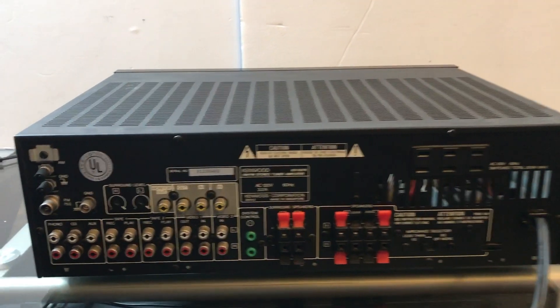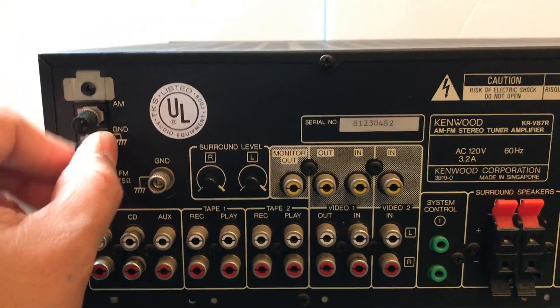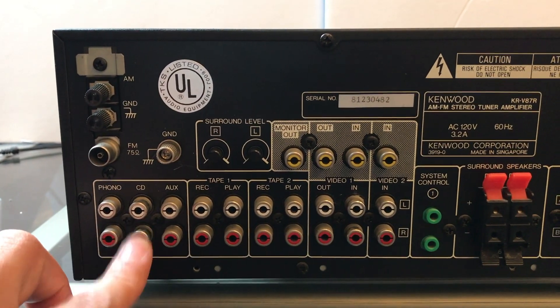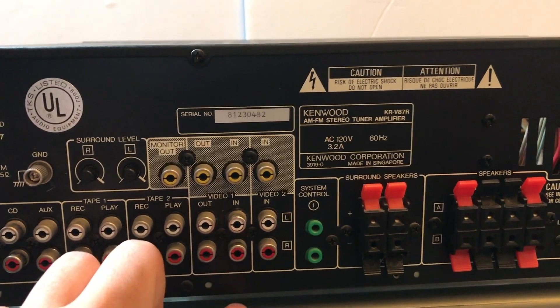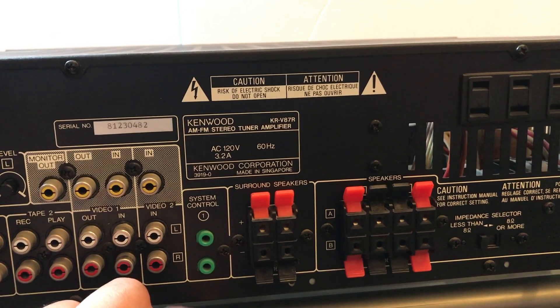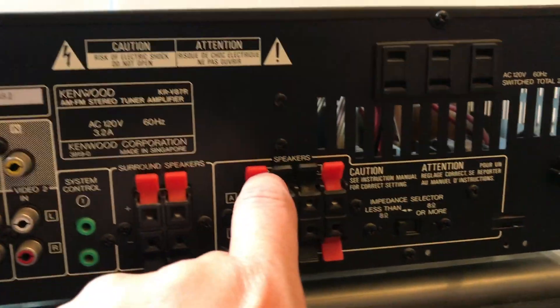Now I'll go ahead and show you the back of the unit. You've got your AM antenna plugin, FM, your ground, phono, CD, auxiliary, two tape inputs, video inputs, system control, surround speakers, and your main speakers A and B.